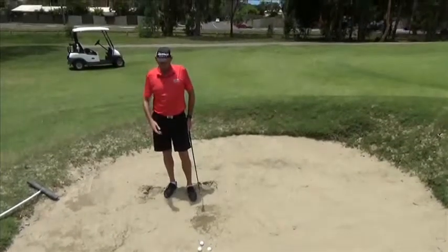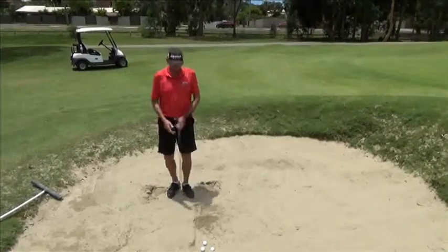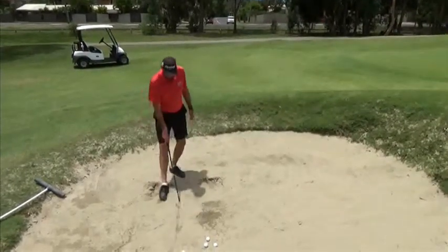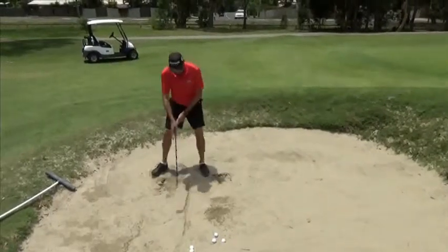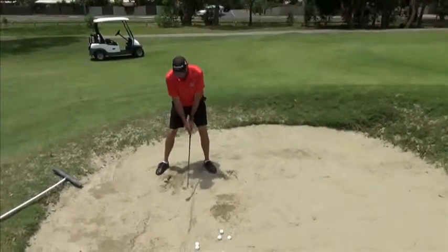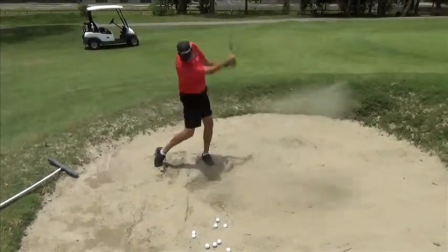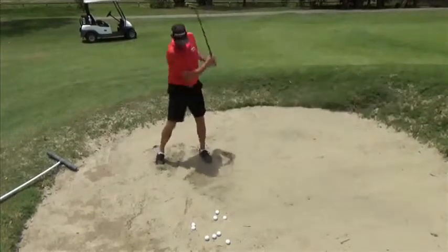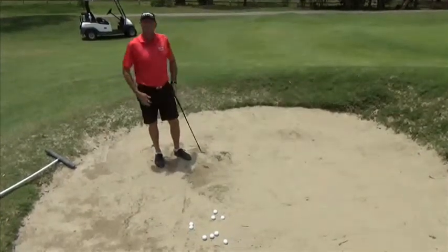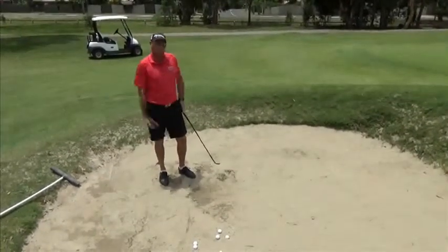I know a lot of people have trouble hitting the sand in a similar position every time, so here's a little practice drill you can use. You can draw a line on the sand, set yourself up, and practice hitting the line. If you can hit the line on a consistent level, that's a good practice drill so that you can start getting the ball out of the sand.